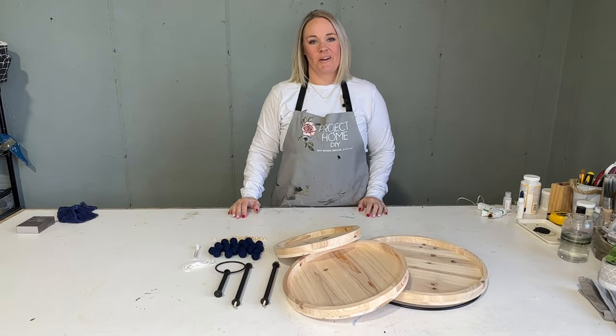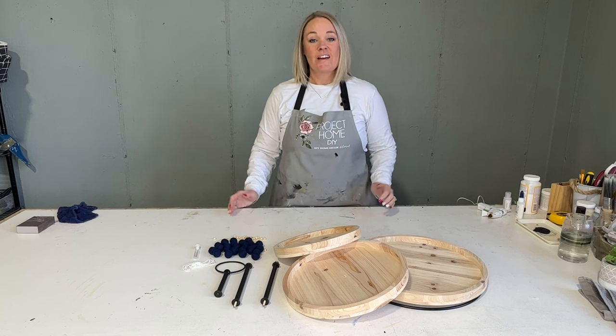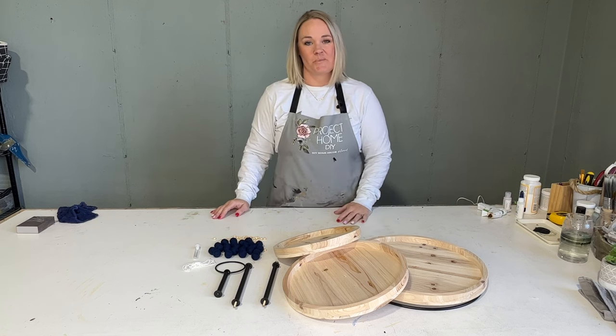Hello and welcome to Project Home DIY. My name is Christine Gloat, the owner, founder, and curator of Your Project Home Boxes.